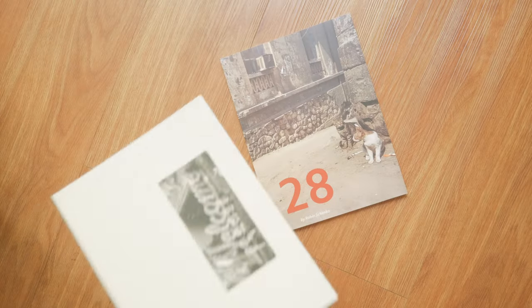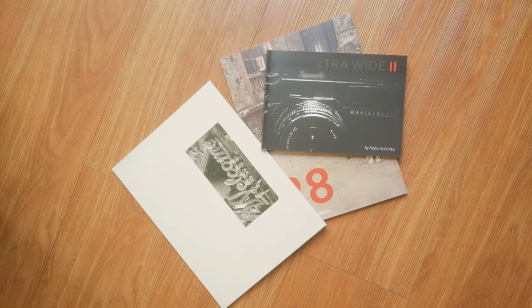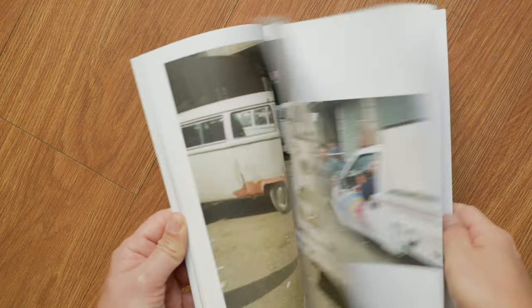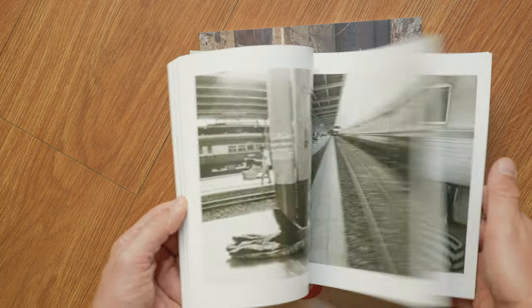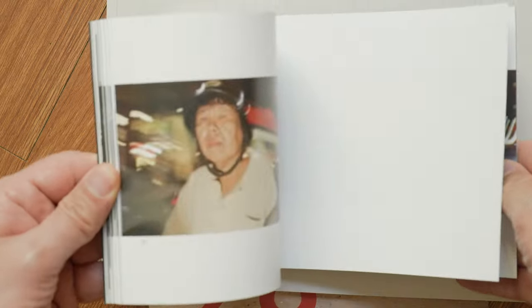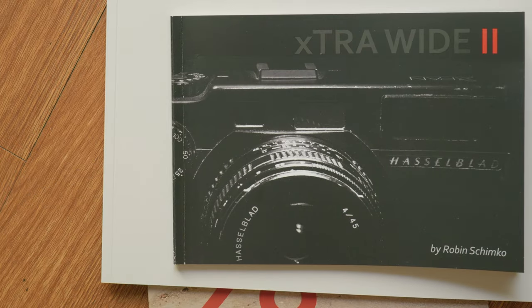Today's video is sponsored by my street photography zines. They include images from all over the world, shot on film using my Leica M6 and the one and only Hasselblad X-Pan. Get one before they run out - you'll find the link in the video description.